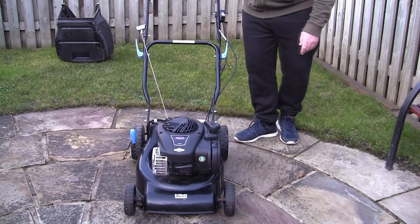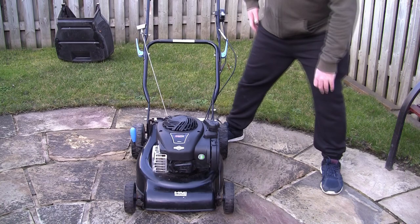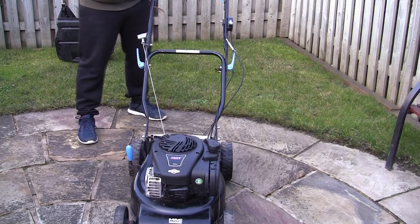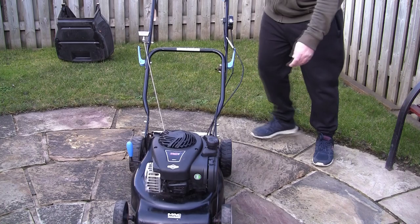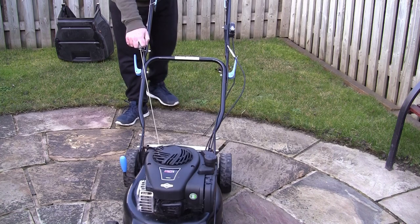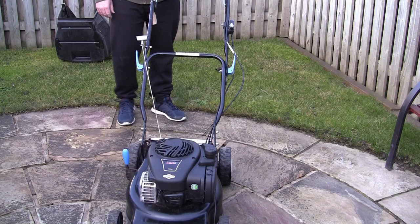Let's see if it starts. These have got a primer on the side - there's a little red primer button in here. I've pressed this a few times and put a bit of fuel in it but I've not tried it yet. We've got to go with E5 fuel so I'm not sure how that's going to go. Whatever you do with any of these, don't get E10 - it won't last very long at all. It fires up - good start. At least you know it'll run. It's worse when you get one that doesn't start at all.